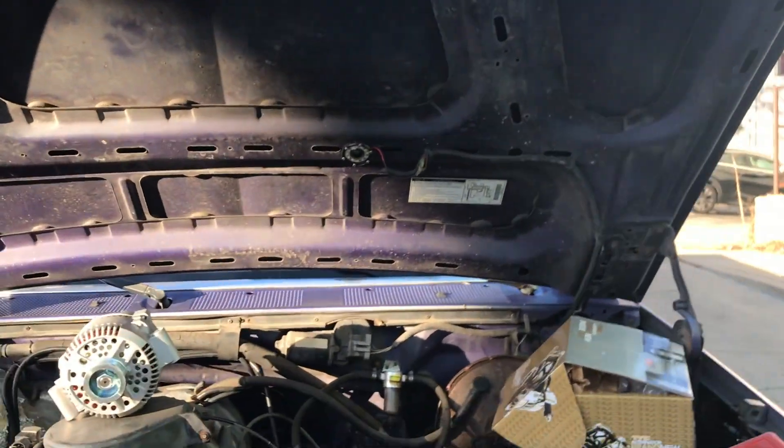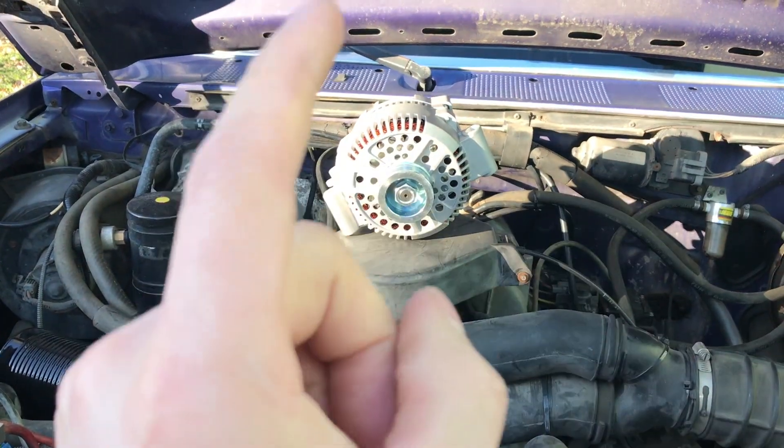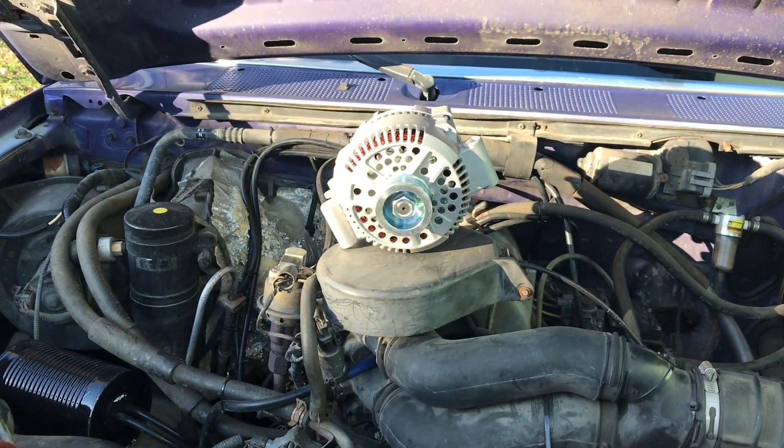What's going on guys? Stevie from the Minute Masters here, and today I'm going to show you how to install a larger amp alternator.